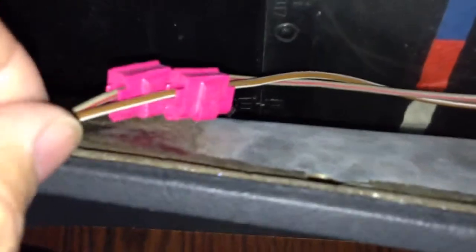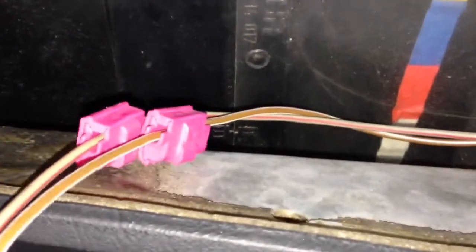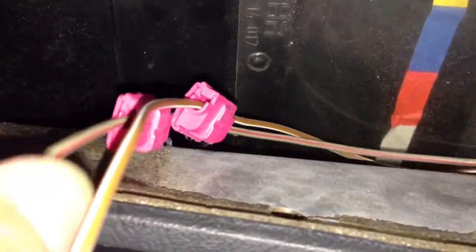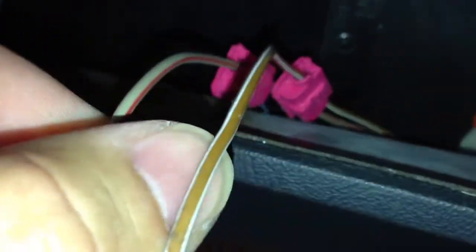Estos conectores de aquí venían ya con la perilla que compré, con la perilla iluminada. Regularmente el color café en casi todos los BMWs es el negativo. Y este otro que está acá, aunque ya está un poco manchado y decolorado, es color gris y rojo. Y ese es el positivo.